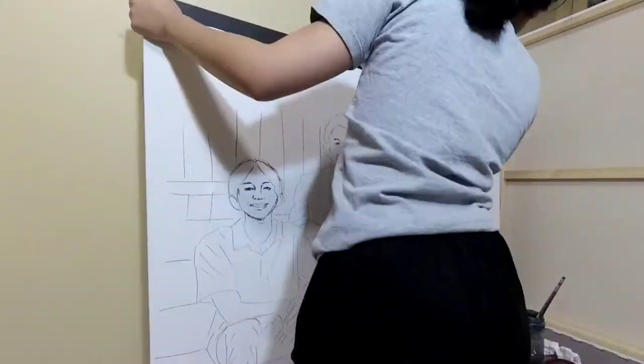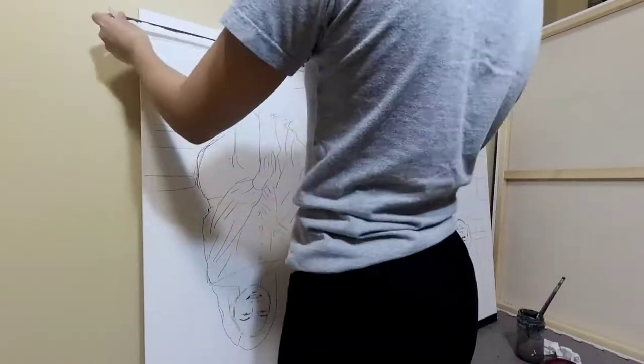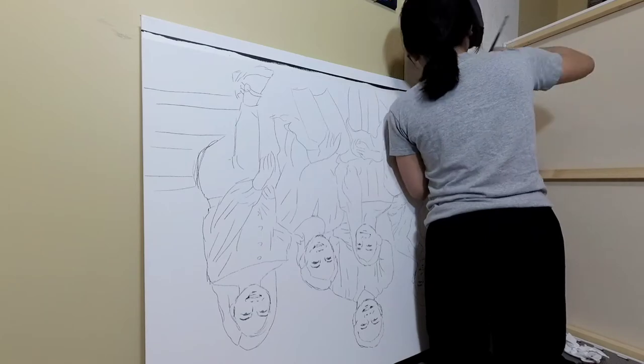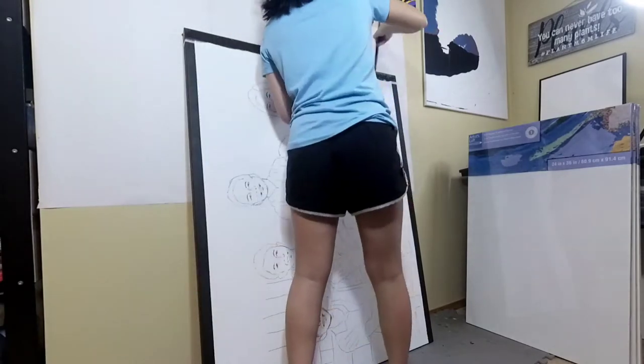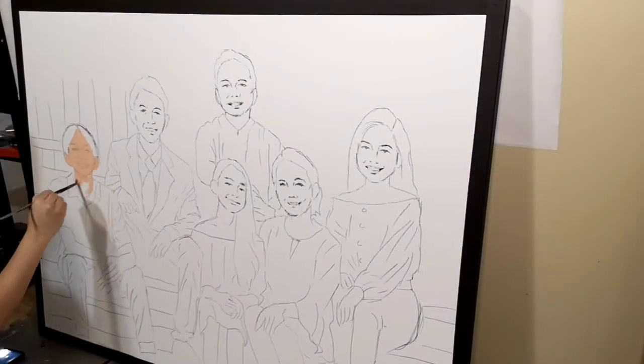I forgot to mention — every time I do a commissioned portrait, I kind of trace out the outline and sketch out some of the details using a projector, so that I can get just the basic shape. It honestly saves me a lot of time and it actually guides me as I paint.